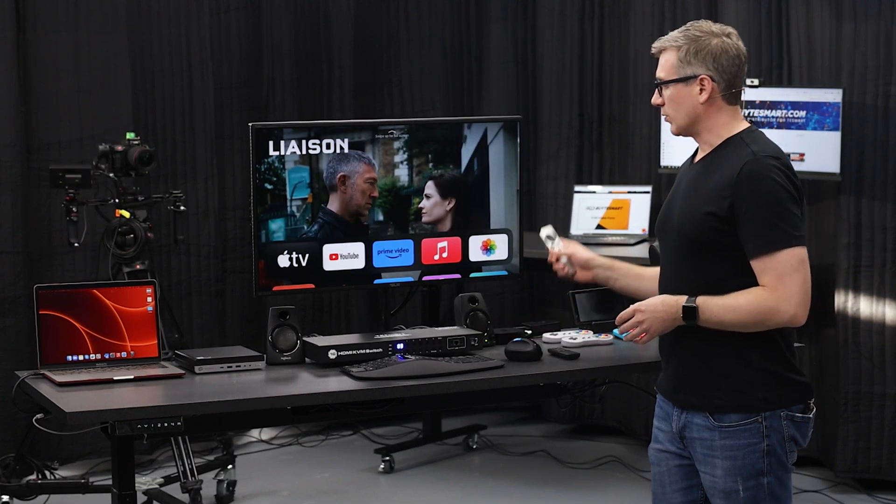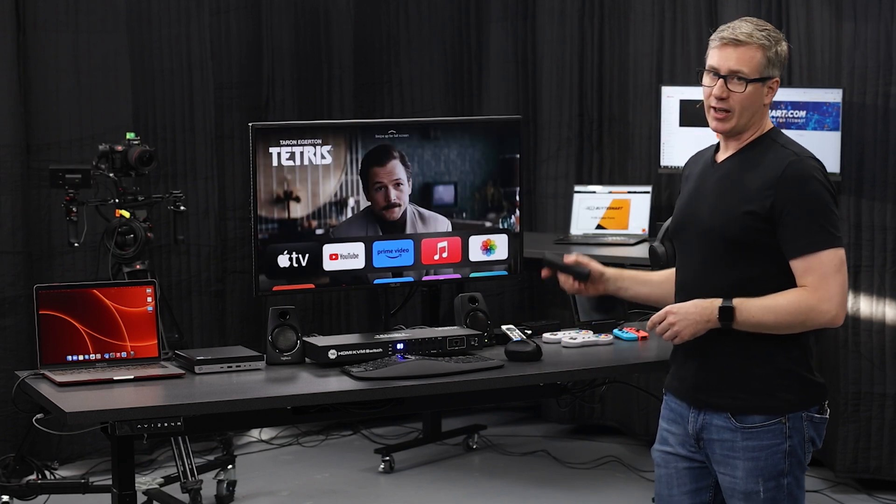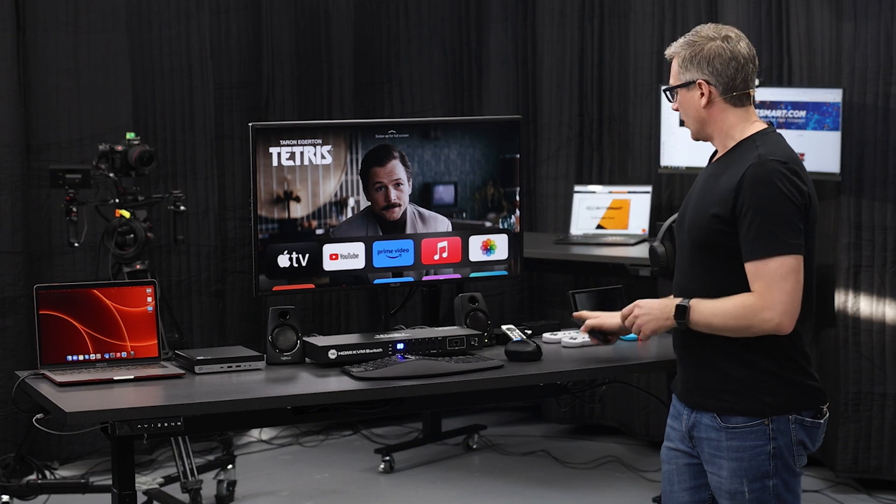Now we have our Apple TV. You'll note that you will need to use the remote that came with the Apple TV in order to control it. You can only control the KVM with the KVM's remote.